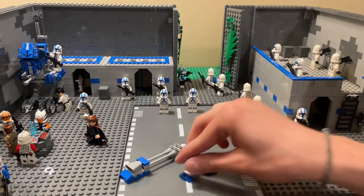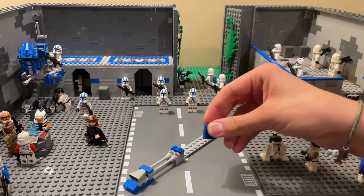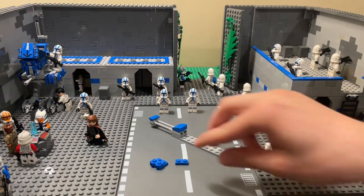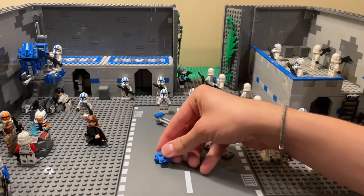Then you're going to take those two pieces and this 1x2 piece, put it on top, and then take the curved one and put it on top of there. Now we're going to look at the back — attach this 1x2 to this piece, and then take this 2x2 and put it on top.